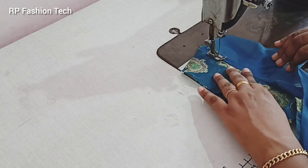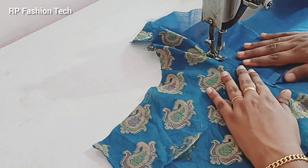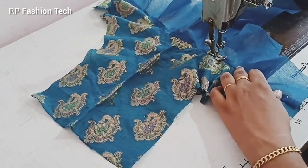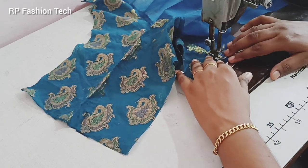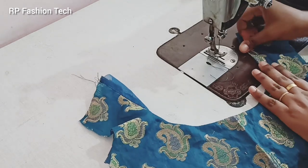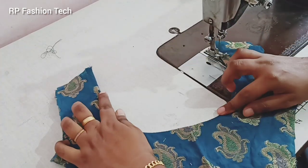Take a stitch to make it. We need to make an extra stitch in this way. Now we are ready to do this. We will put the main fabric in the front part and put the stitch in the front part.